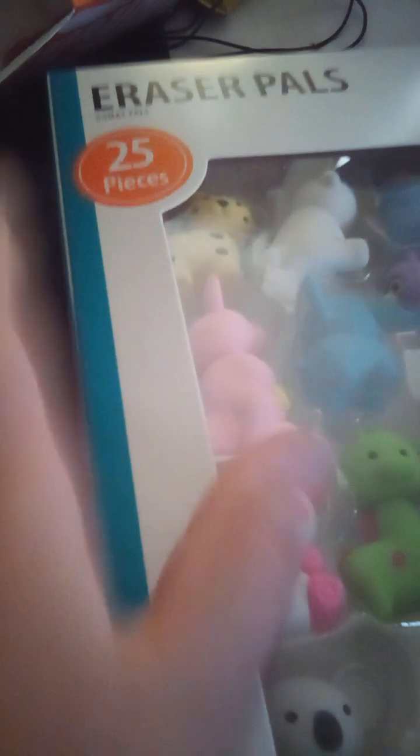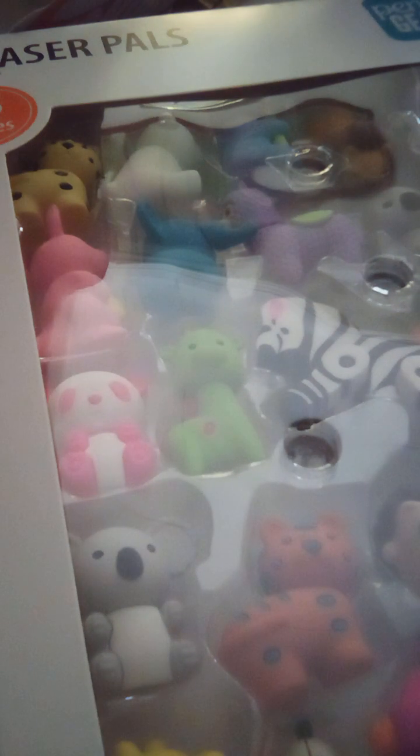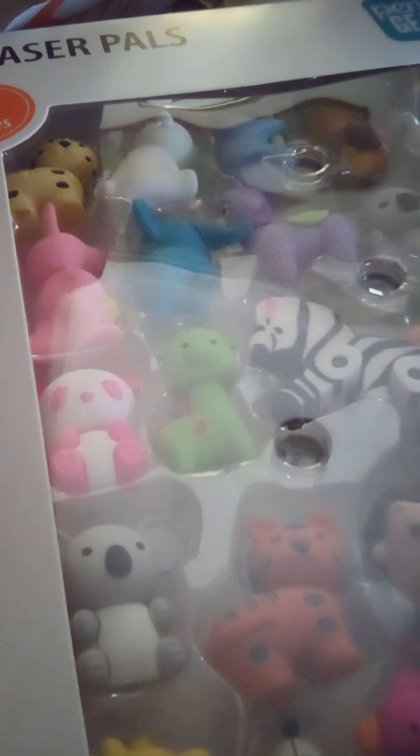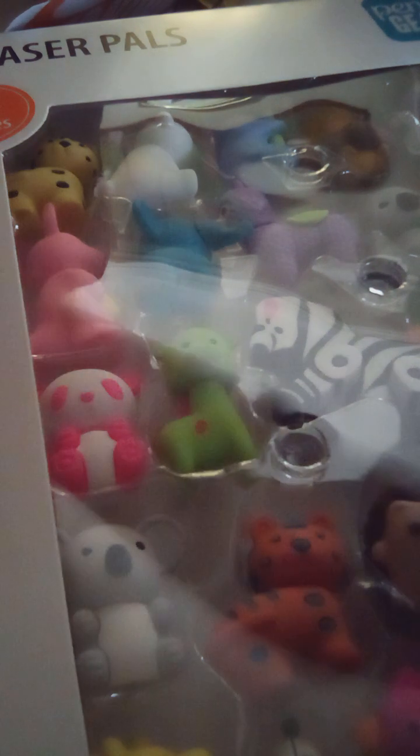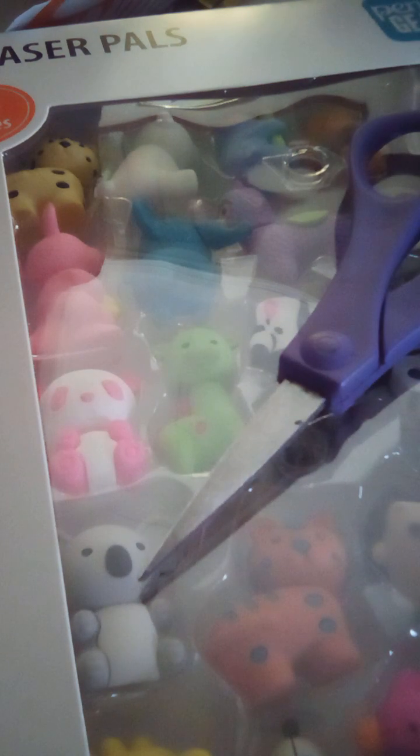Today, we are going to be unboxing this 25-piece eraser pads. I love these. I'm going to find my scissors. Here you go. I found them for you. Thanks. You're welcome. I'm going to watch you as well. Okay, well you can.